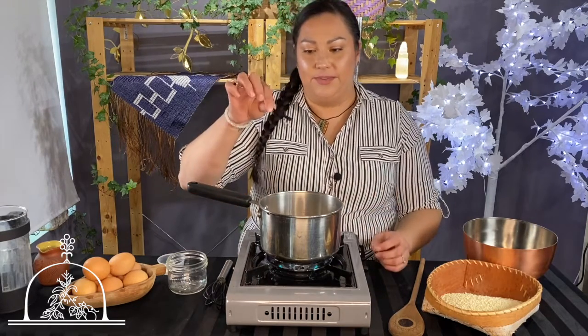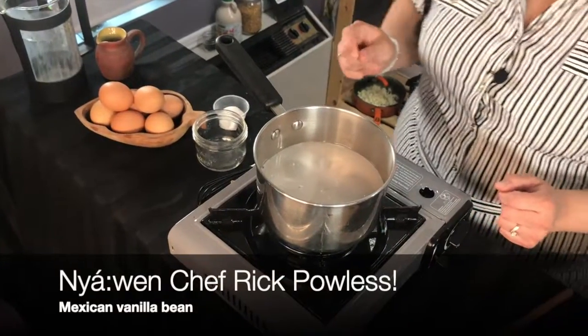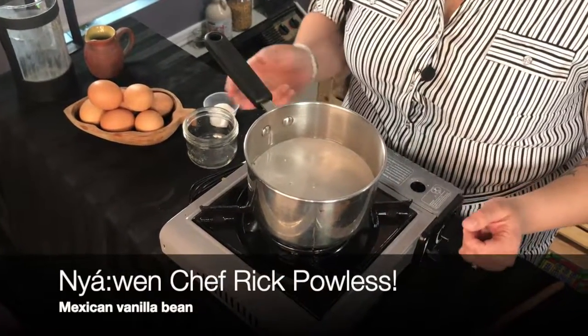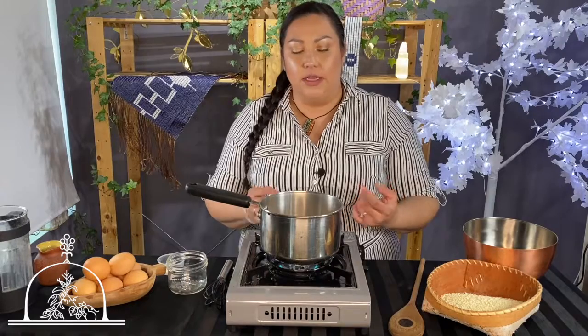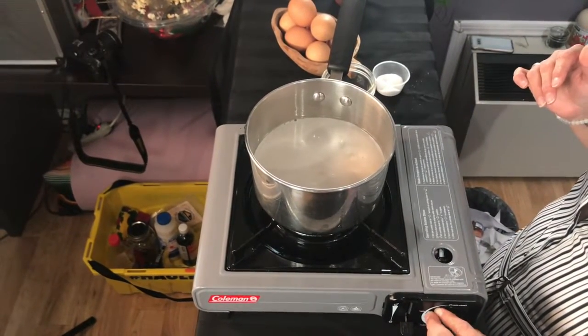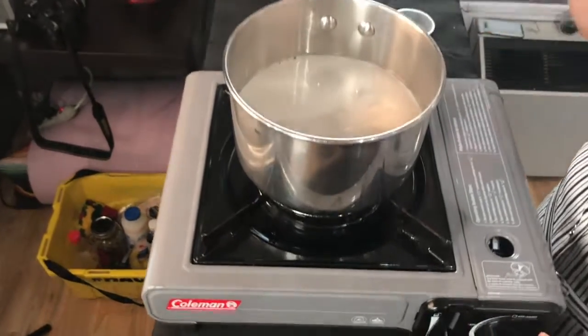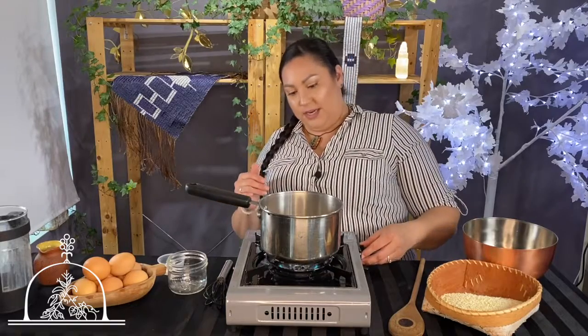I'm also going to add a piece of fresh vanilla bean that I just got from my friend Chef Rick Paulus — he brought it from Mexico, so I'm super excited. We're just going to let that come to temperature. You don't have to bring it to a rolling boil; we're just bringing it up to temperature and letting that vanilla seep through.